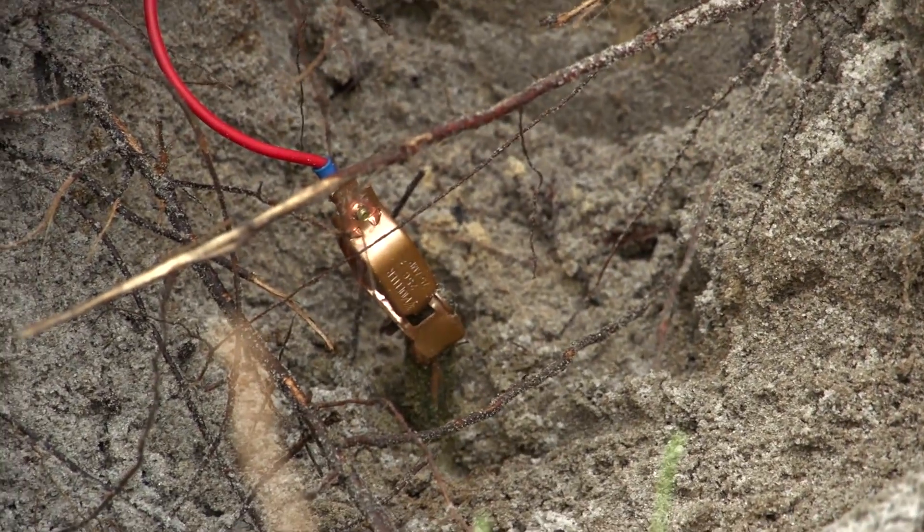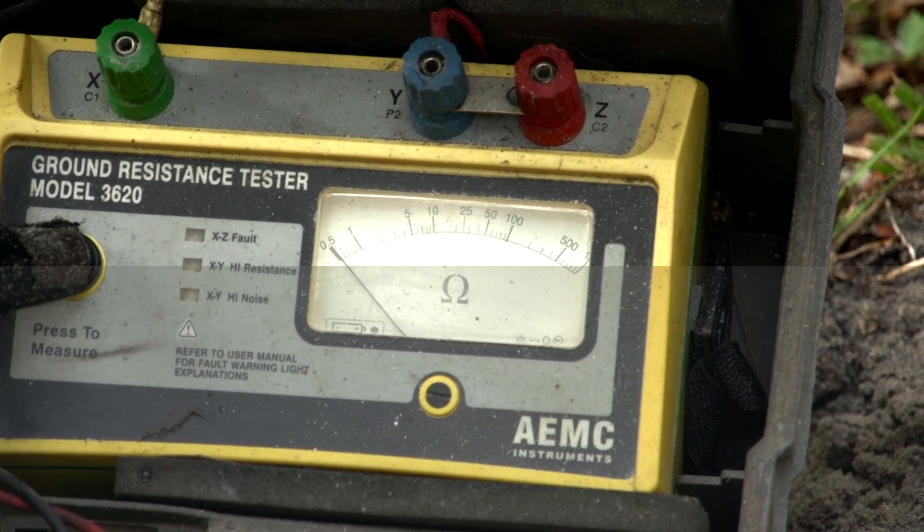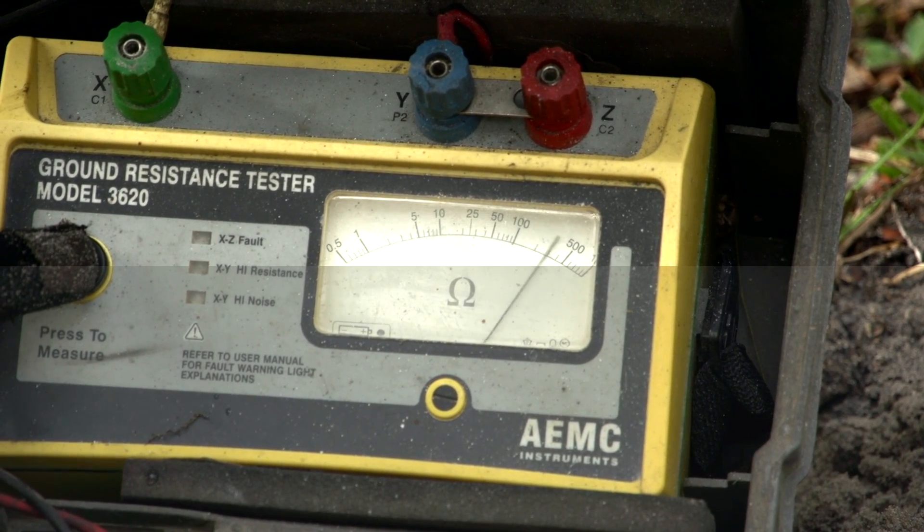Let's test this one more time. I'm on the ground and also on the neutral, and we'll see what we got. 500 plus — it's actually maxed out.